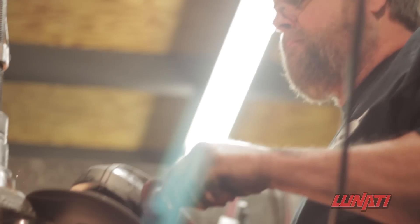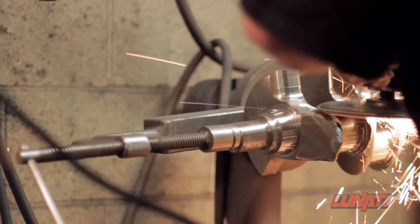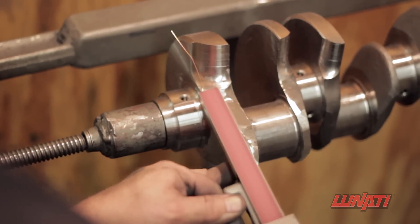During this step of the operation, the contoured wing is also blended with the rest of the crankshaft to create smooth transitions, which further reduce crank windage and best utilize the wing design.